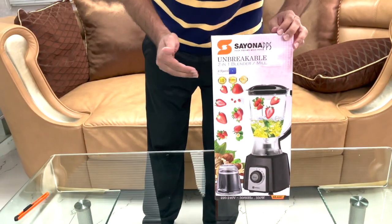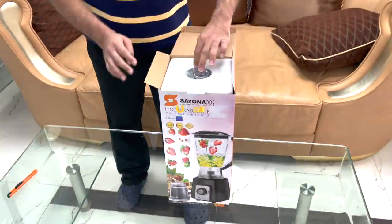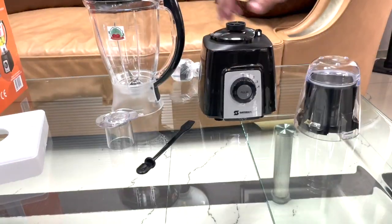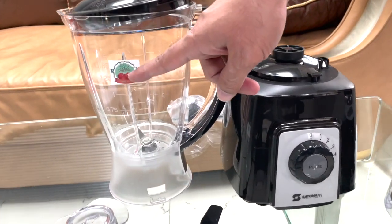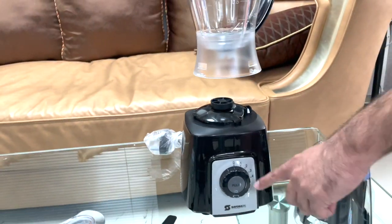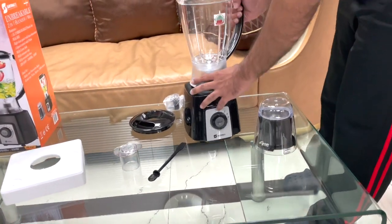You can see this side is the same. Let's do the unboxing and see. Here we have mentioned a sticker showing 'unbreakable.' This one is four speed — let us fix it and see.